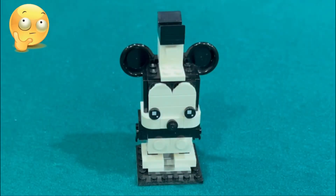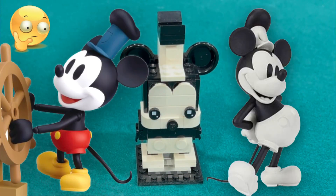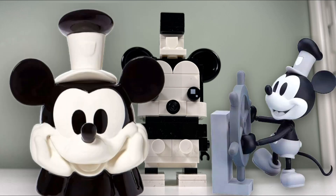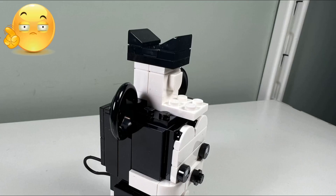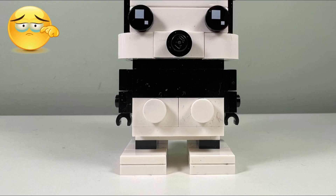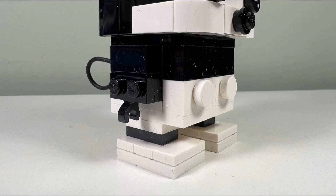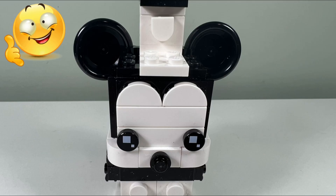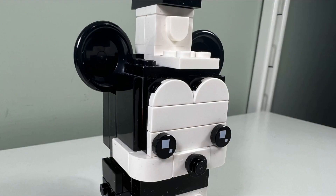My least favorite Brickhead out of the four is Mickey Mouse, because this black and white version just looks boring. Lego picked this Disney character because Mickey Mouse was the first ever animated character for Disney. I don't like Mickey Mouse's hat because they should have tiled up the brim — I don't like how the studs are exposed. I don't like Mickey Mouse's feet because they look too blocky. I do like how they used dishes for Mickey Mouse's ears and a whip for his tail, and I like how they used half circles for Mickey Mouse's eyebrows.